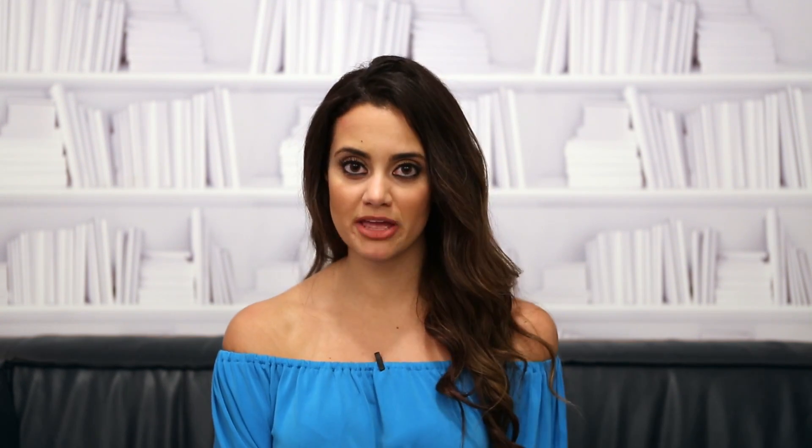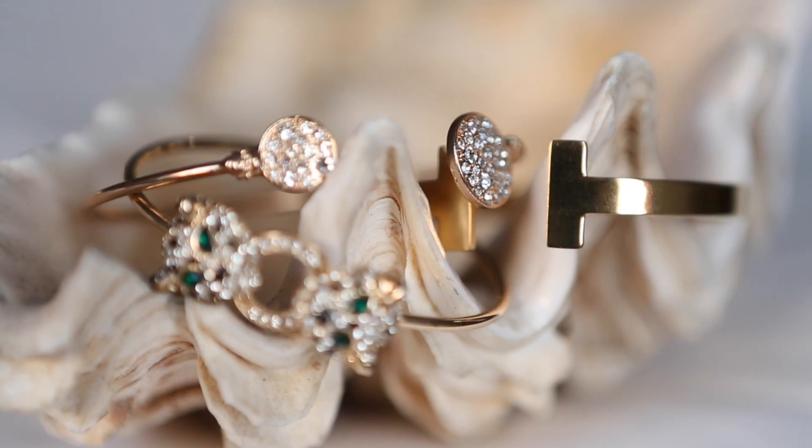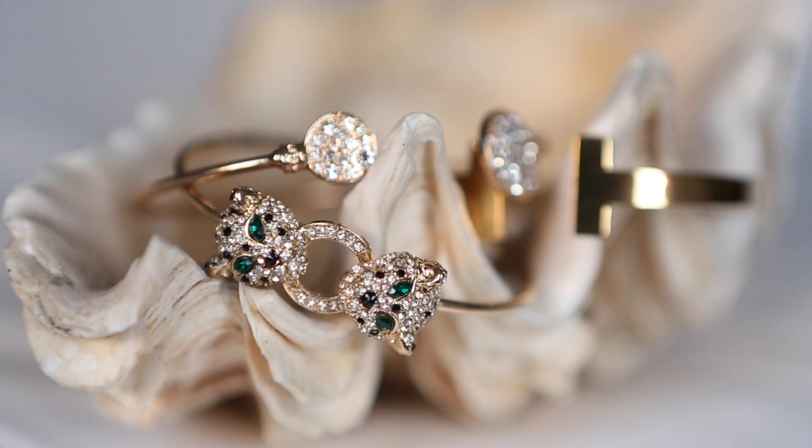The color palettes don't have to be the same, but you definitely want to make sure that the bracelets don't overpower one another. Make sure to have fun by mixing the metals and keep them all relatively around the same size.